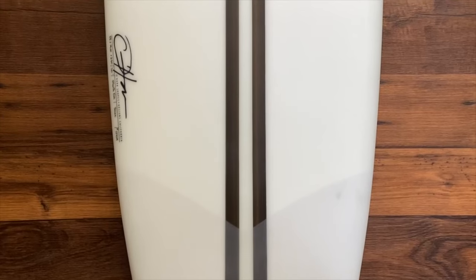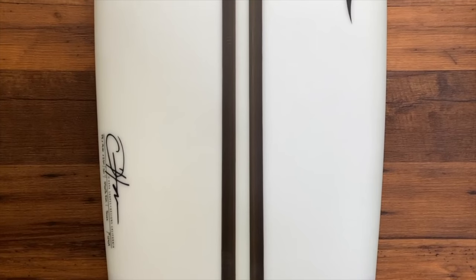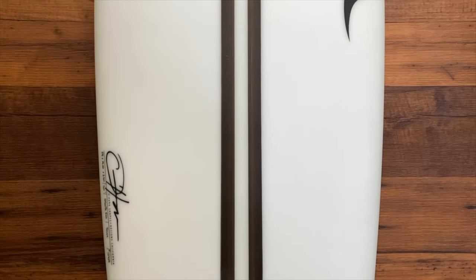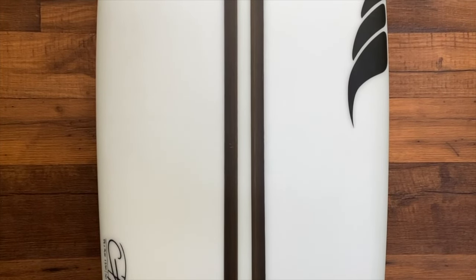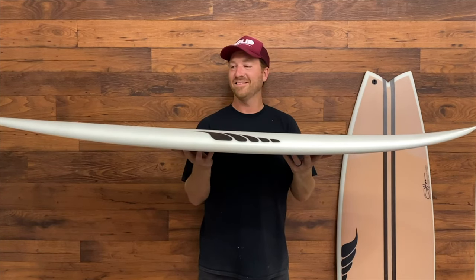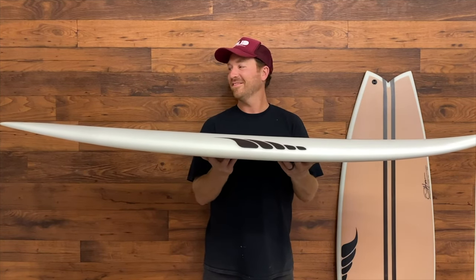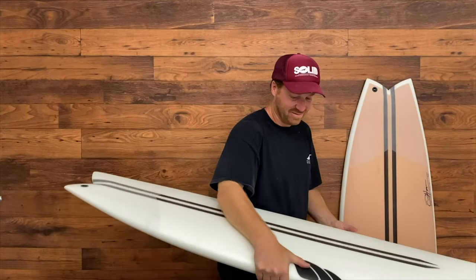This is a great board for small to head-high surf and a wide range of conditions. The slightly wider tail planes really well through soft surf, while the overall drawn-in outline fits into steeper faces as well. This board has great stability, paddle float, and generates speed easily in smaller surf.